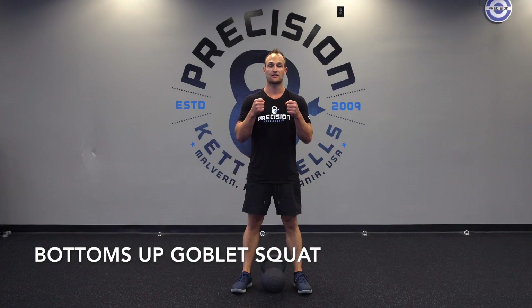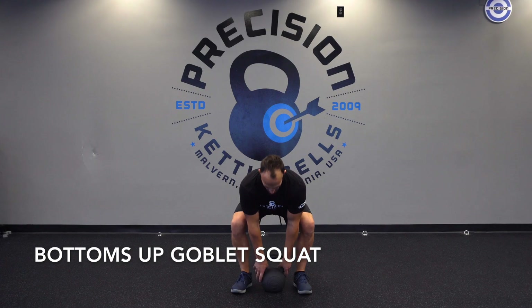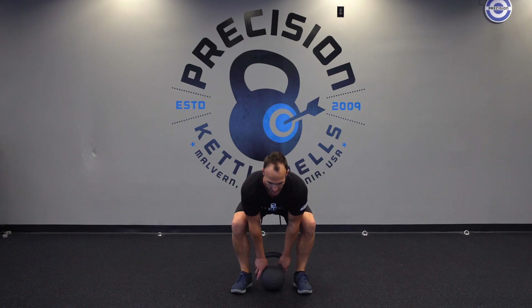The bottoms-up goblin squat is basically holding the bell upside down. What you want to do is bring the bell in between your feet, push your hips back, grab the horns of the bell and hold it upside down.